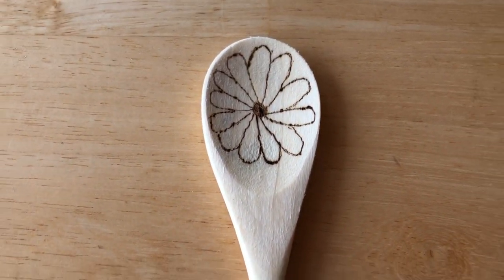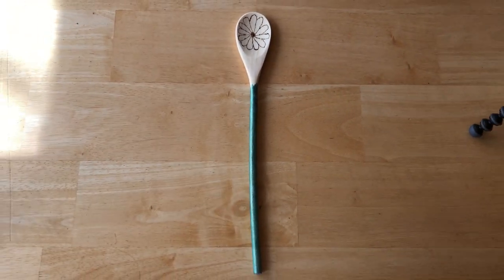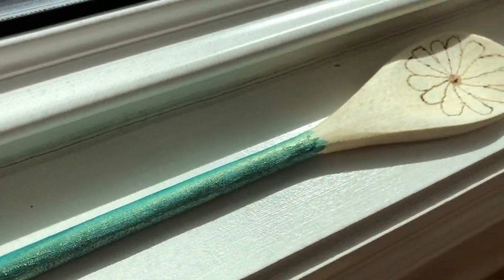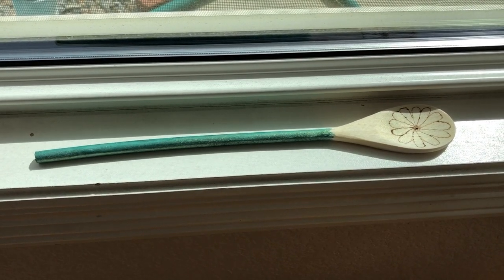The spoon was ready to go and makes a great gift idea. The shift in color from the Color Shift Paint is amazing. I hope this inspired you to try some wood burning to personalize wooden items of your own. I'd love for you to subscribe to my YouTube channel and my blog. Have a great day!